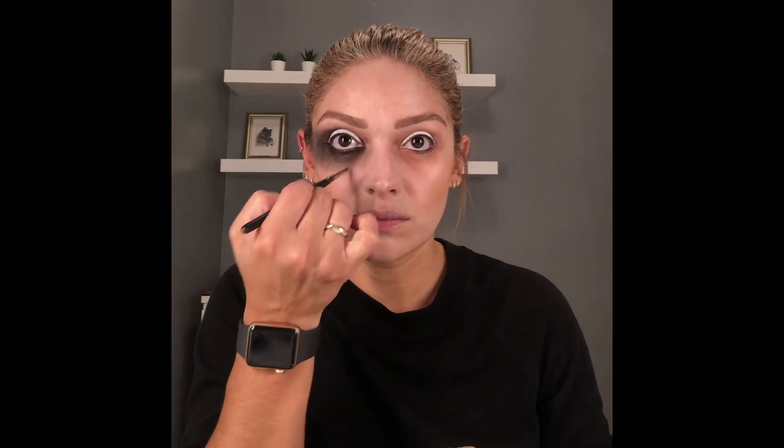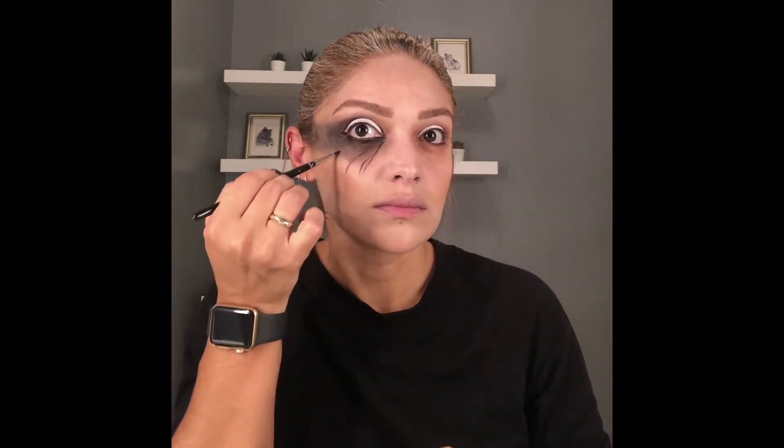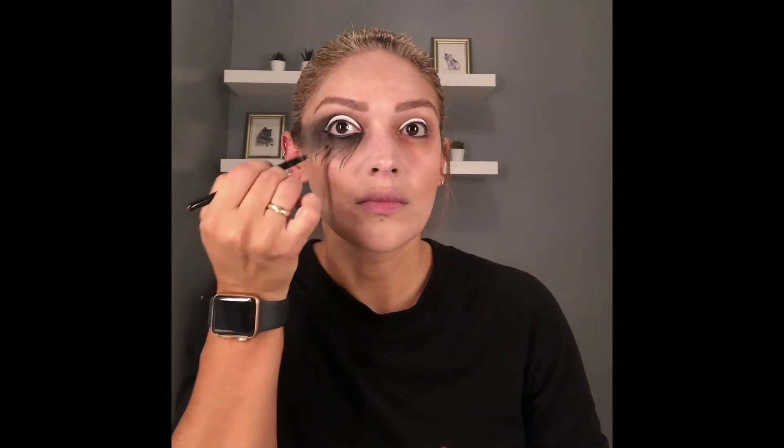After we've done this, we're going to drag the black face paint down the face like it's dripping down. This needs to be really thin, so you're going to need a quite thin brush, or use the flat edge of your brush to just drag it against the skin. Once we've done this, we can have a look and see if we're happy with the finish.